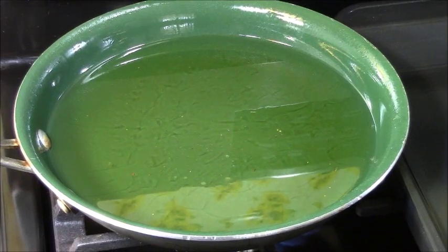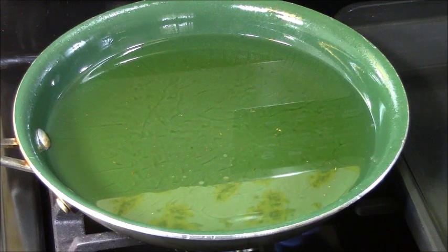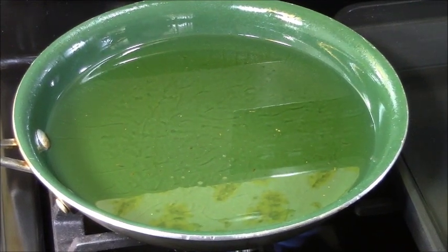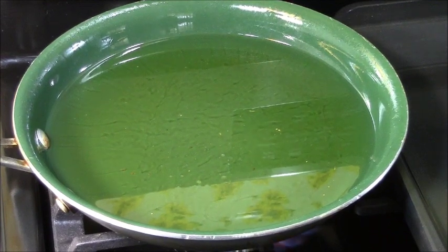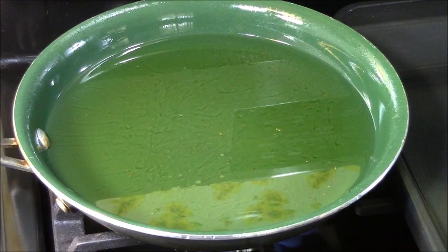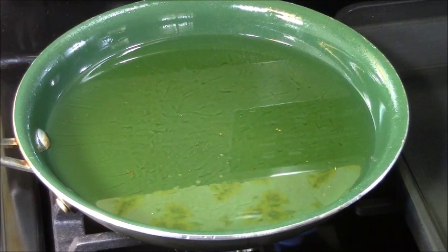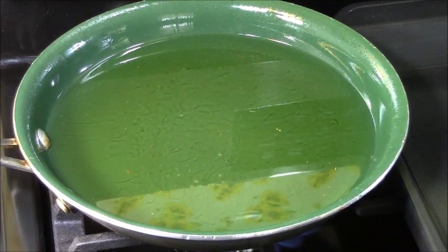We're going to get some oil heated up in the skillet and get some of these fried. I put a little bit of canola cooking oil in this skillet. The amount of oil also depends on what size pot you use — if you use a large pot, you'll use more oil; a smaller pot, less oil. This is one of the smaller pots, so we can probably only fry one fritter at a time, but that's okay because we don't have a whole lot to fry.